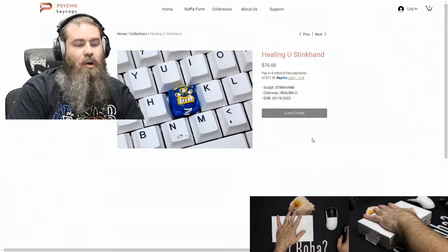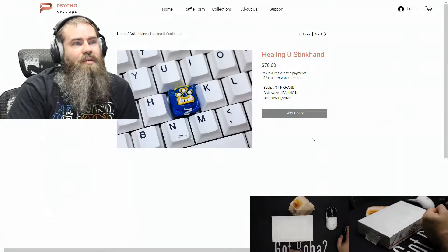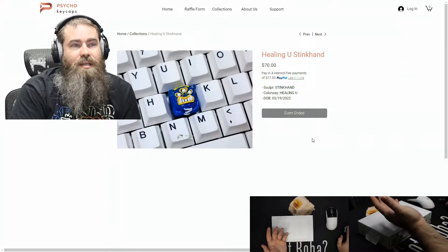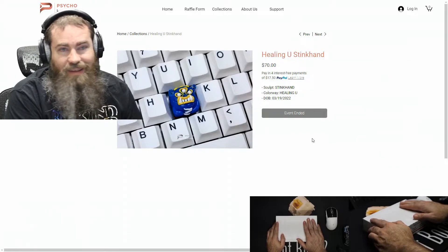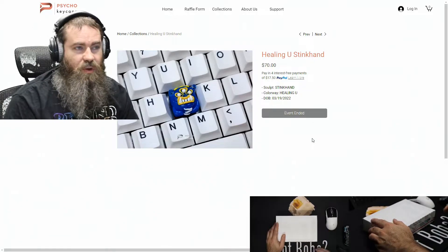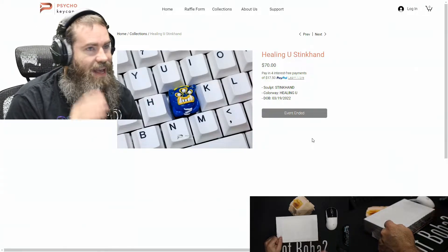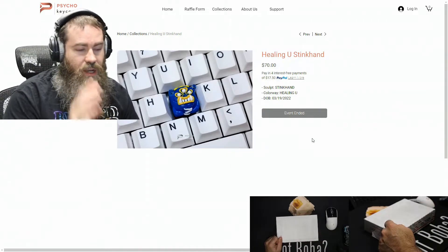So this raffle was last month, in March. This is the Stink Hand Sculpt. It's part of the Healing You initiative by various keyboard vendors and other people involved in the keyboard hobby, who raised money to go towards Ukraine to help with the war effort overseas. I got this surprisingly quick — about four or five days ago. Today is the 19th, so it came in under a month, which is super quick turnaround for artisans. In my experience, most of them you're waiting quite a bit longer than that. It was $70. Of course, it was a raffle — you had to enter and get the chance to purchase it. But without any further ado, let's hop into this thing.